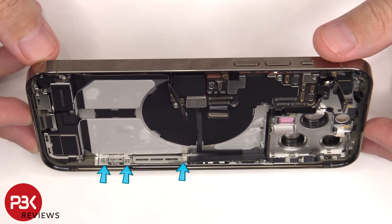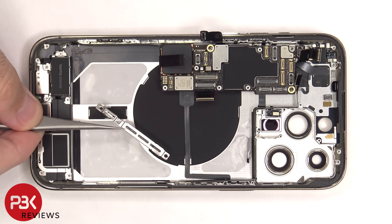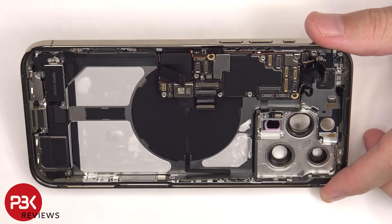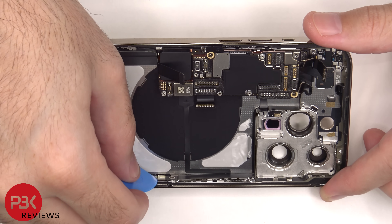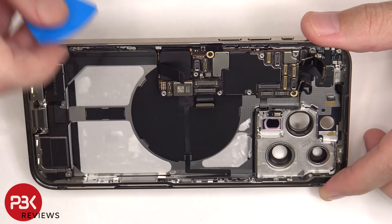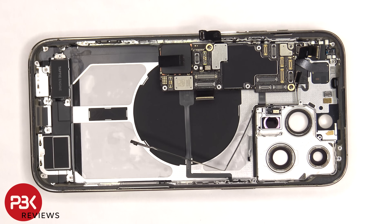There are three Phillips screws on the side of the frame which need to be removed. This flex cable can now be disconnected from the millimeter wave 5G antenna. Now finally the motherboard can be lifted up and removed.